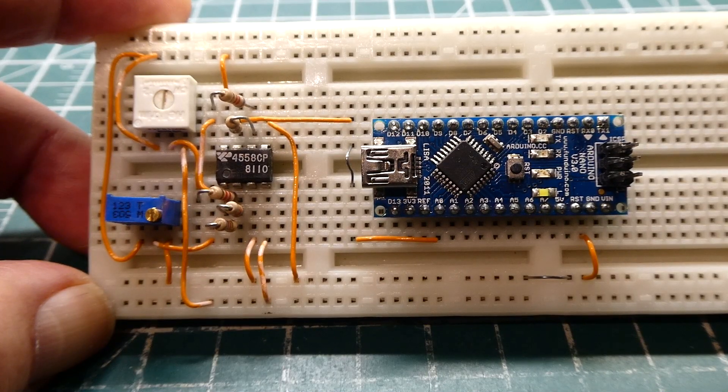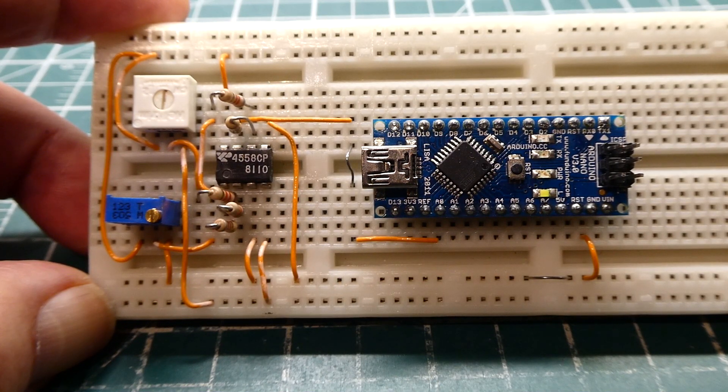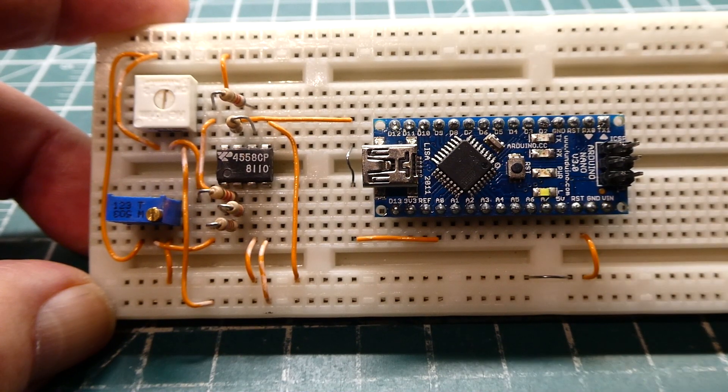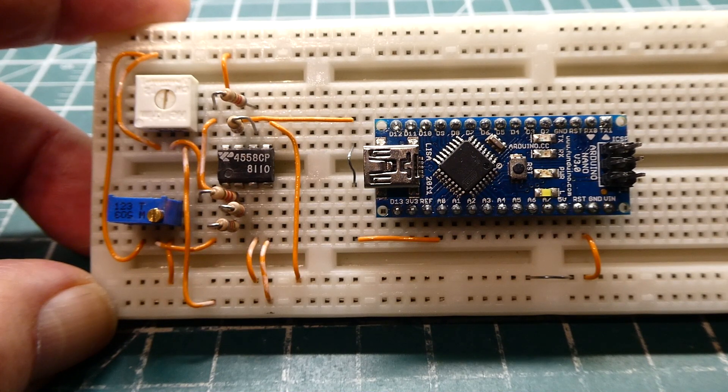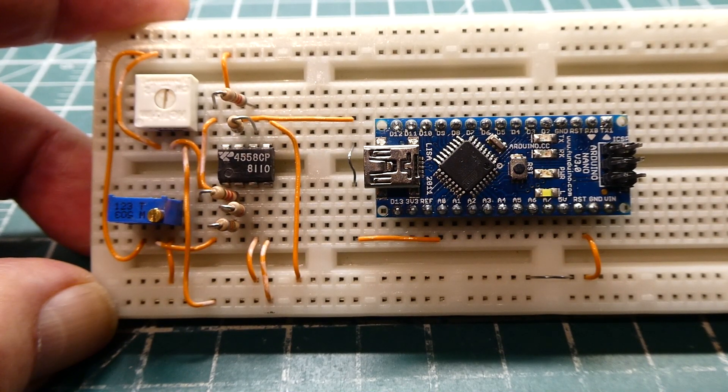Now we have our voltage level shifter feeding our ADC input to the microcontroller and everything works fine. But what could happen? Our sensor could fail and feed voltages into the ADC that exceed the maximum rating of the microcontroller and damage the chip. So I usually put in some protection — for GPIO inputs, ADC inputs, and even 5 volt logic when inputting voltages from the outside world. Next we'll look at a schematic with four components that could protect the microcontroller if the sensor fails.